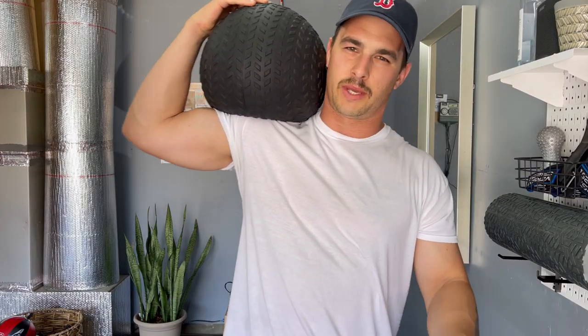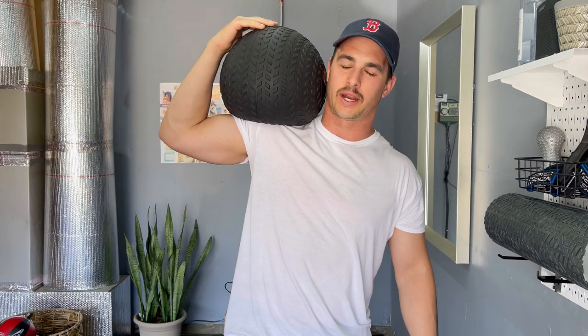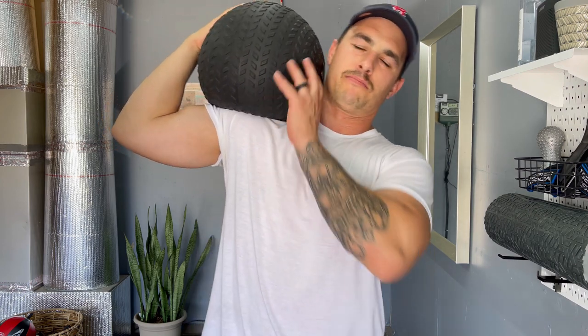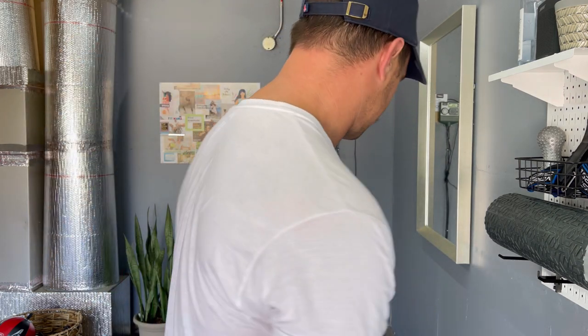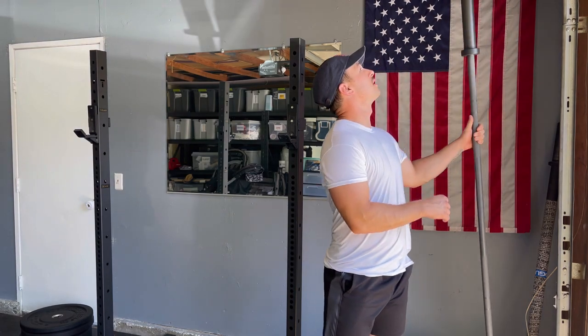Number four is a slam ball — a great piece of equipment if HIIT style is your style of working out. Slam balls are very humbling and relatively inexpensive. The fun is in the name: you slam it on the ground, pick it up, toss it over your shoulder, throw it, step up with it, squat with it, walk with it. Ten reps of this high-intensity work makes it one of my favorite pieces of equipment in the garage gym.